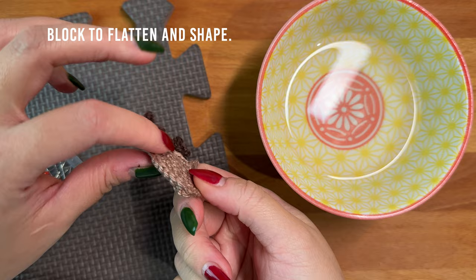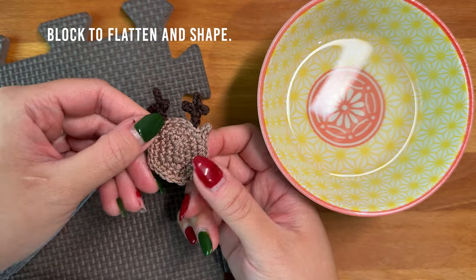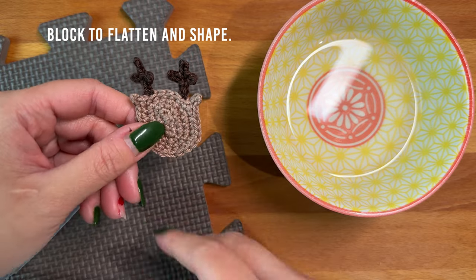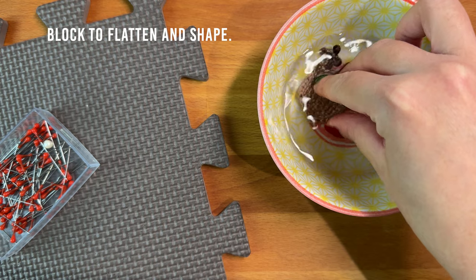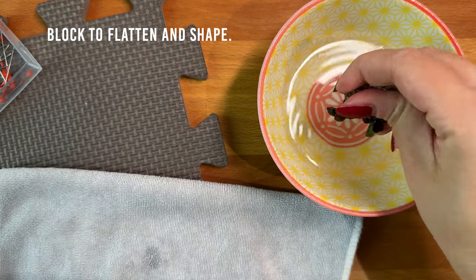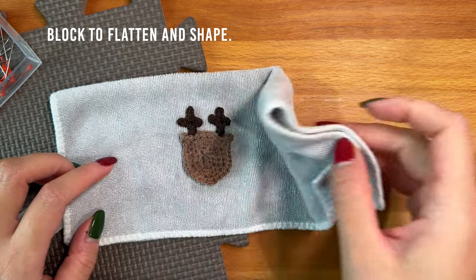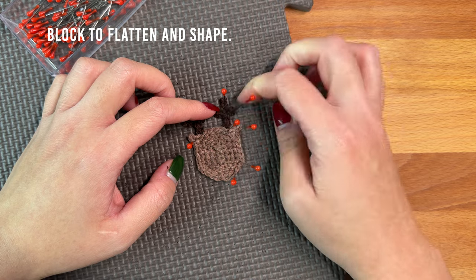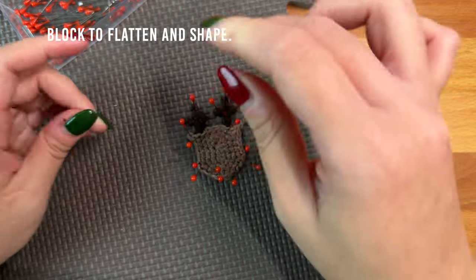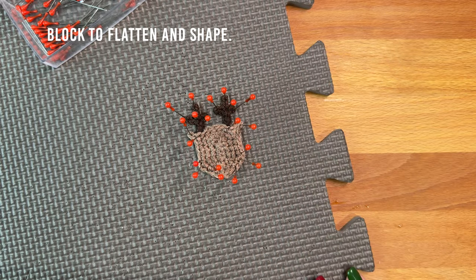To even out the stitches and flatten the applique, we're going to block it. Fully saturate your applique in some cool water, squeeze out any excess water, then press down on a washcloth to wick out excess moisture. Pin your applique to the blocking board using as many pins as you want to shape the face — take note to pin the antlers and ears out to make them look sharper. Set your applique aside and allow it to dry fully.